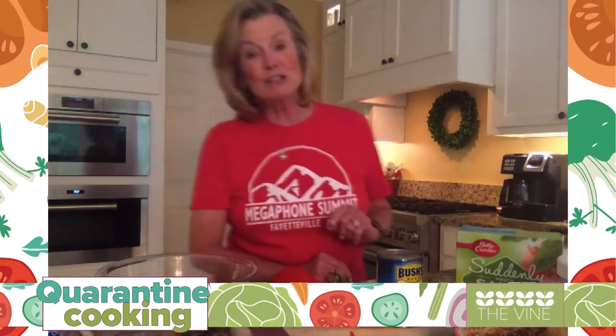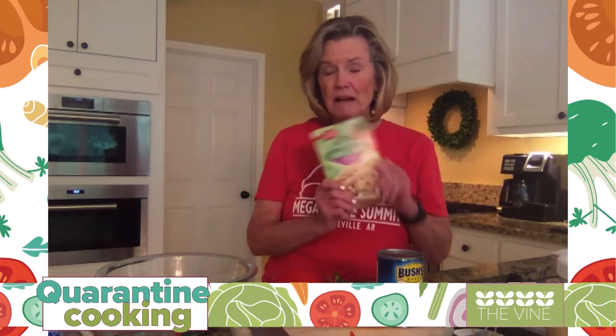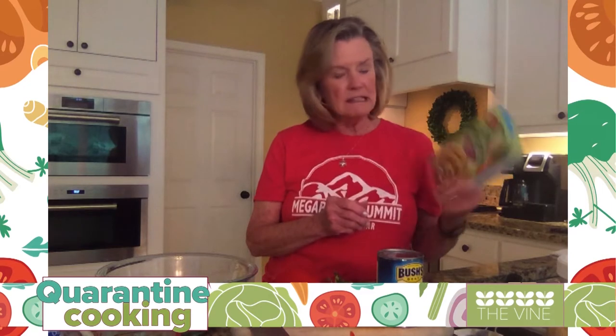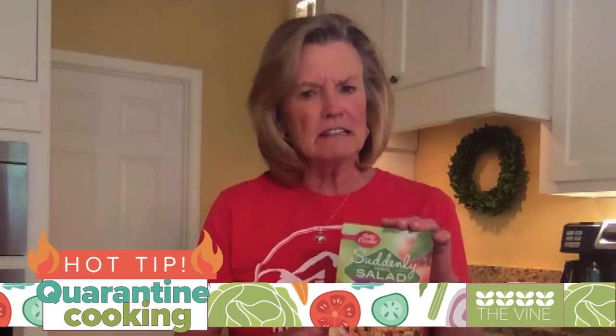I want to show you today something that is so simple, you're not going to believe how easy it is. Most of you have seen these pasta salads at the grocery store. The Suddenly Pasta Salad classic variety is what we're going to be using today. I'm going to prepare that according to the box directions, except I don't want you to cook it as long as they say — I cook mine about 10 minutes because I want it to still have that firmness.